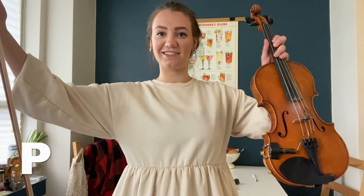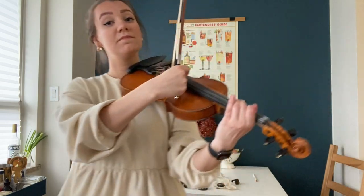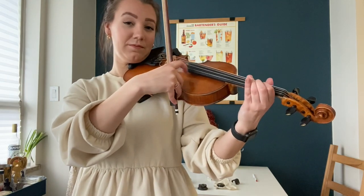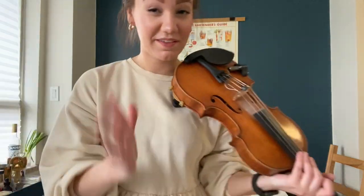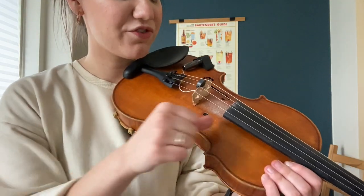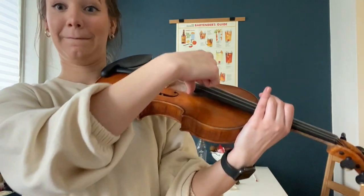P is for pizzicato. Pizzicato is basically plucking the string rather than bowing the string. Either you don't use your bow at all, or you hold your bow in your hand and pluck with your finger. You can also do left hand pizzicato. If you're playing pizzicato with no bow, just take your thumb, place it onto the right corner of the fingerboard, and pluck away.